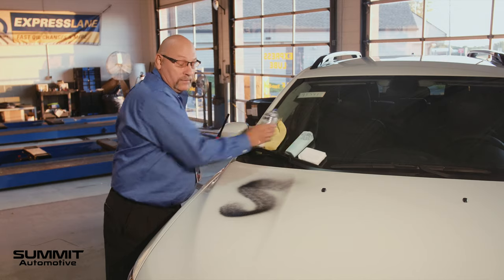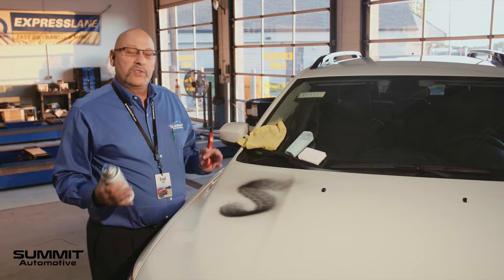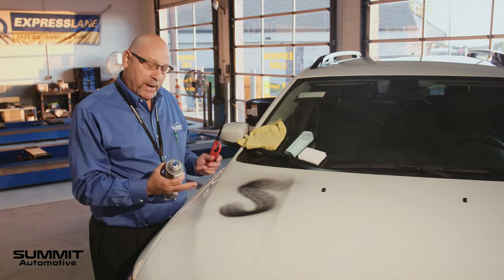Now I'm going to light it on fire, and that would represent roadside tar or even the sun baking it on your car.